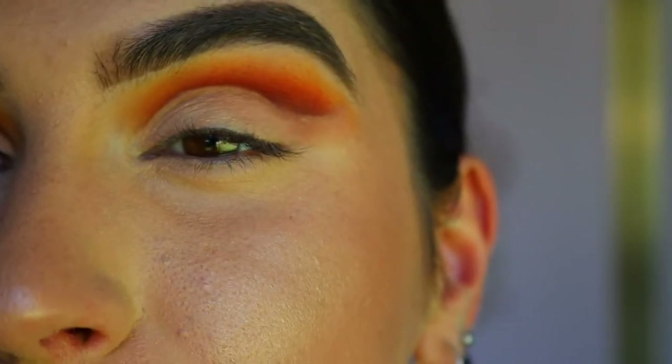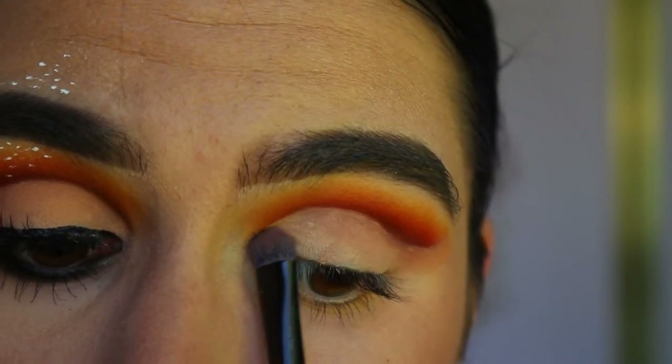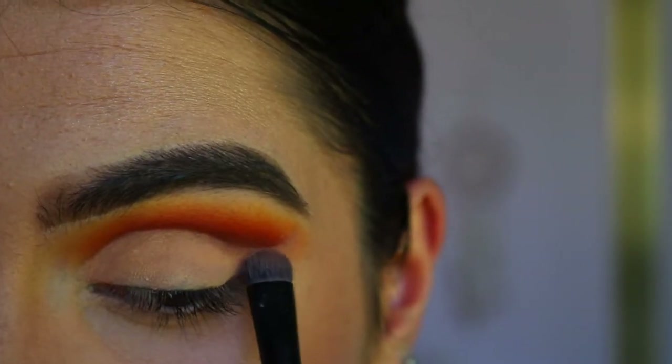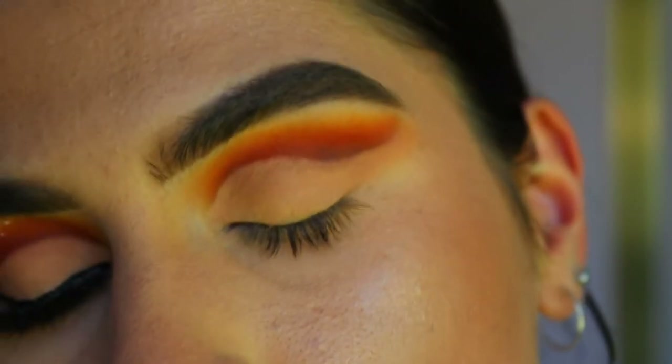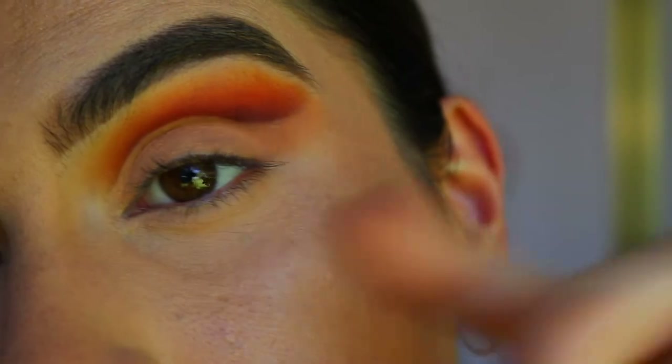Next I'm going to take this nude shade from the Chichi palette — it's basically the same color as my skin tone, maybe just a little bit peachier — and I'm placing that all over the lid. Now I've got a little cut crease going, I'm going to go in with the liner, which is the tricky part. I'm going to do a little bat wing.